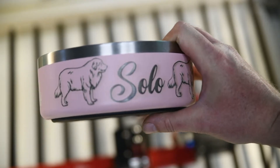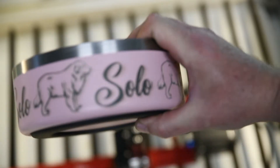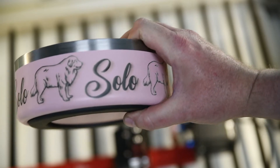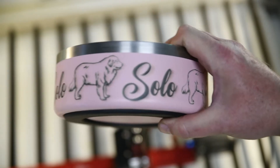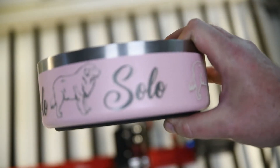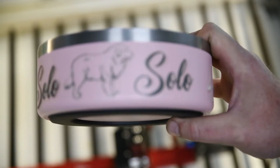It was 300 speed at 35 power. This one, which was the last one I just did, which I need to wipe off a bit more, is 600 speed at 45 power. This one is 600 speed at 35 power, and I already wiped that off.